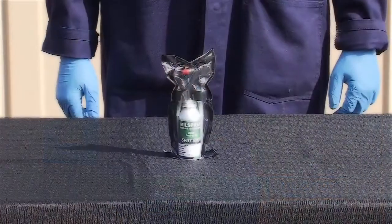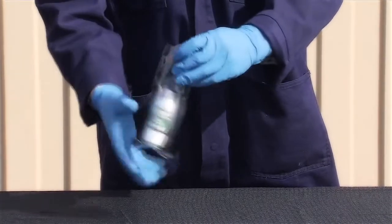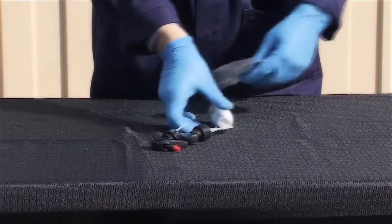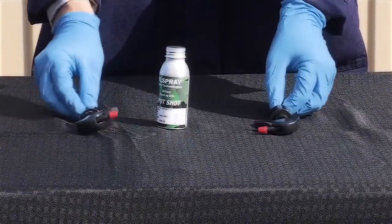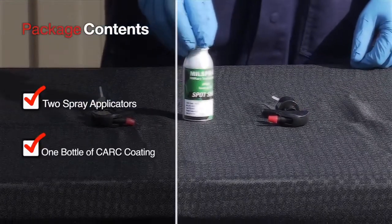It requires no pre-mixing of materials. To prepare the Spot Shot for use, simply tear open the protective vacuum seal packaging. Inside each package are two spray applicators and one bottle of Kark coating.